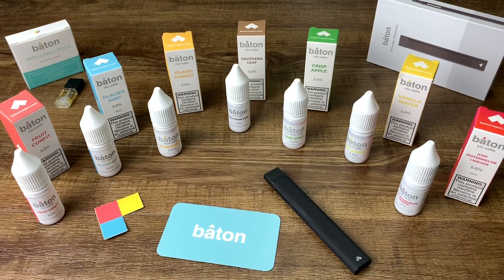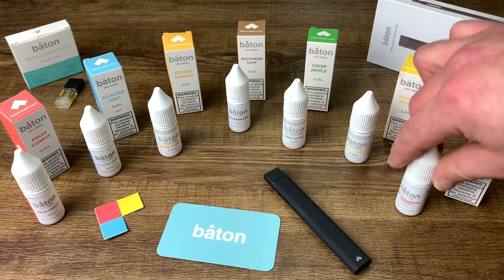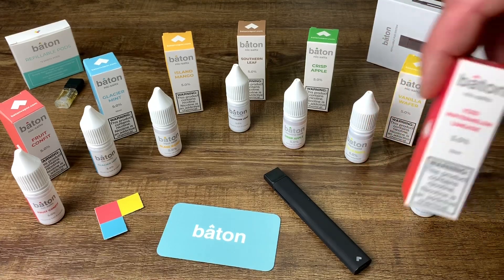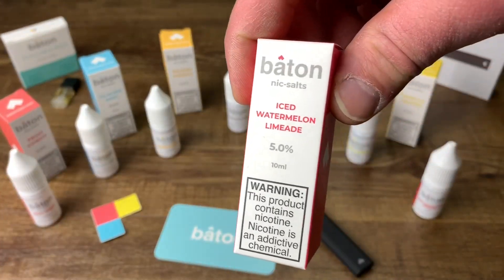The Crisp Apple has a great aftertaste — I taste that apple, very crisp, very smooth, very mellow. I give that a 4 out of 5. The Vanilla Wafer has a very great vanilla taste, very mellow. I give that a 3.5 out of 5.